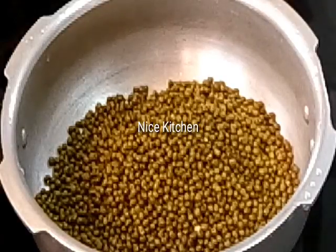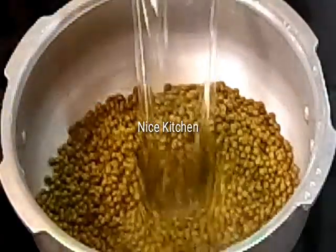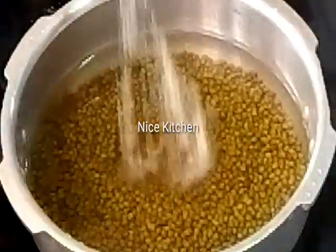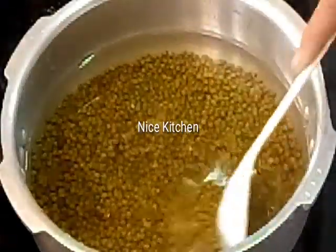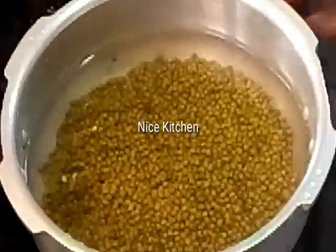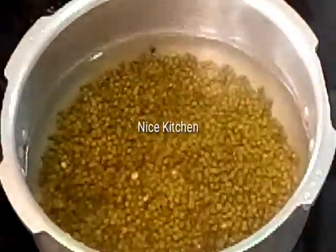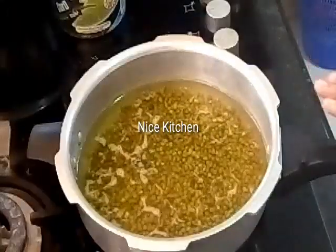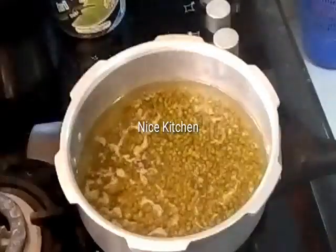We add 2 cups of flour in a bowl. We have to boil them in order to make the blend of the dough. Here, we are going to fry the dough.